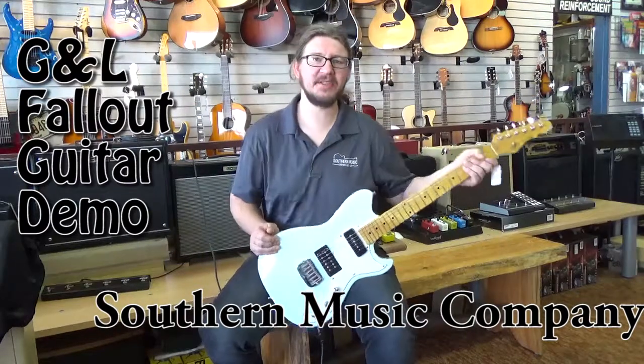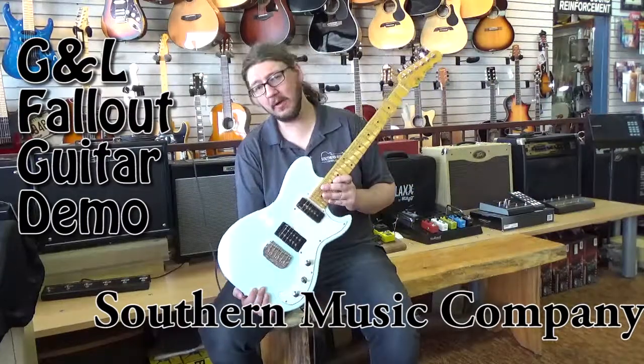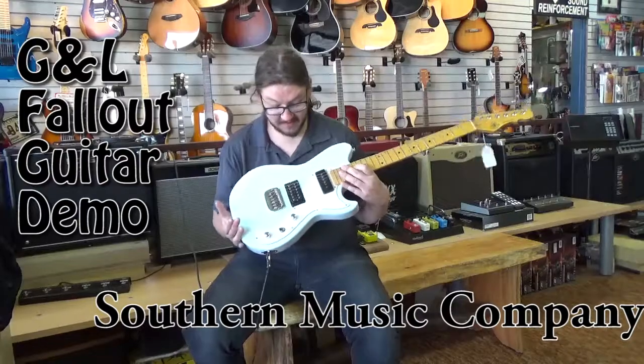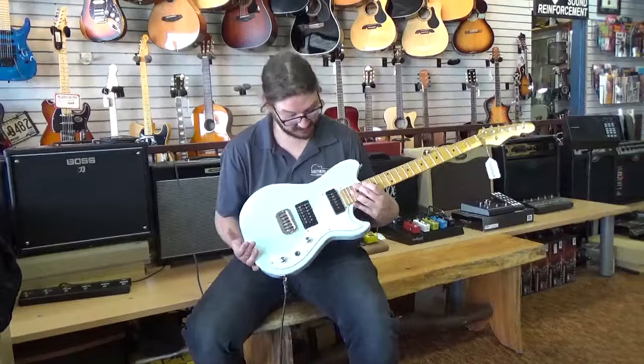Hey guys, this is Derek down at Southern Music here in Cordial, Georgia, and today I've pulled out a G&L Fallout in Sonic Blue. This guitar is actually brand new — it's never left a store, but it's some kind of new old stock we just kind of pulled out.